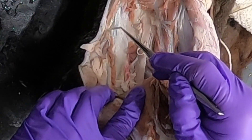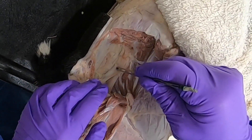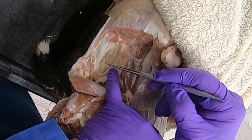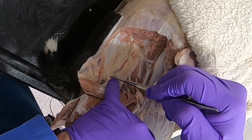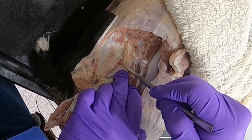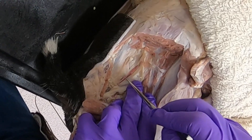Now we're going to cut this sacrosiatic ligament. If we pull it back, we see here just on its medial border the pudendal nerve, which comes down to join the internal pudendal artery. Remember, the internal iliac does not become the internal pudendal until the caudal gluteal comes off, so this is still just the internal iliac coming down here.